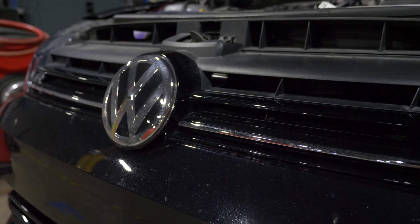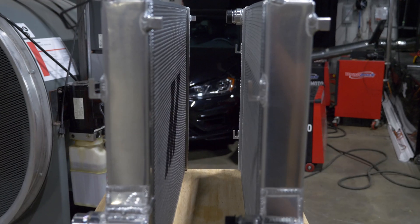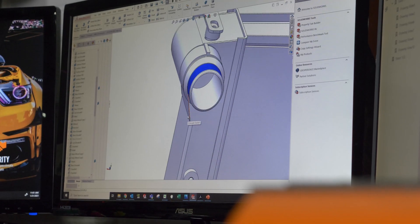When we began development on a Volkswagen MK7 radiator, we knew we wanted to test more than one design. We decided to engineer two different cores to make sure that we were developing the best possible radiator for this vehicle.